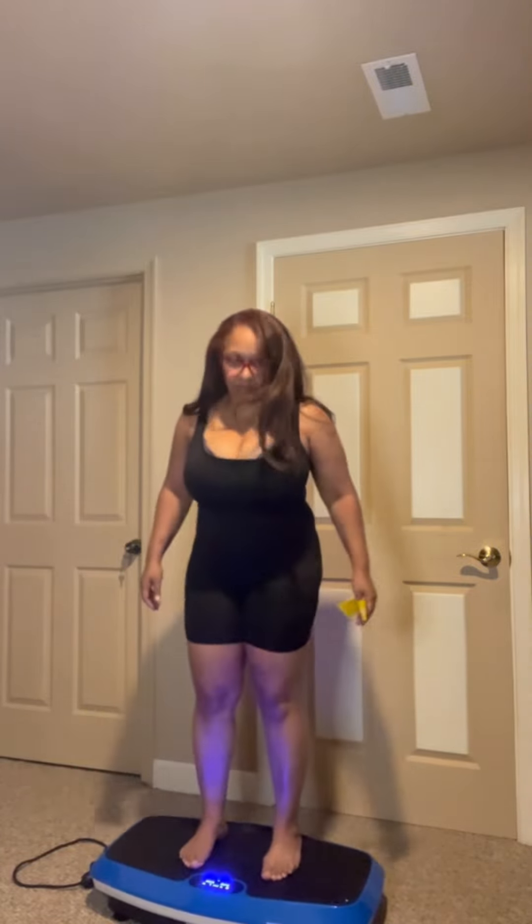If you notice, if you put your feet closer together, it's a little easier. When your feet are further apart, it's a little more harder.